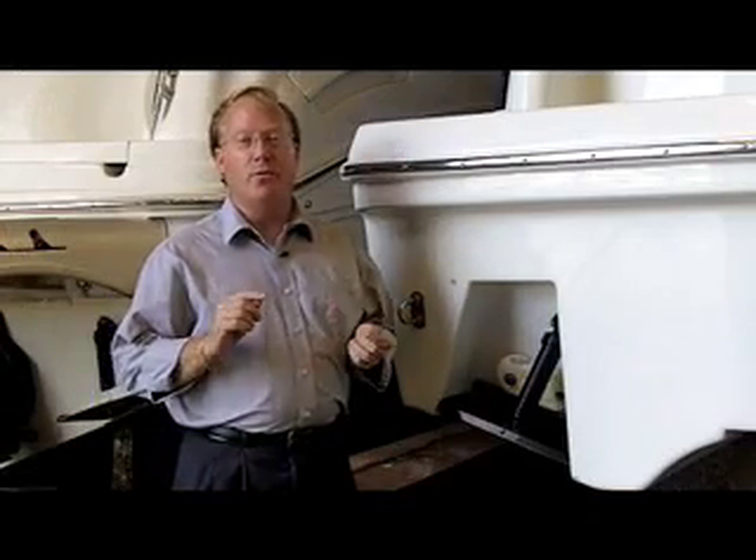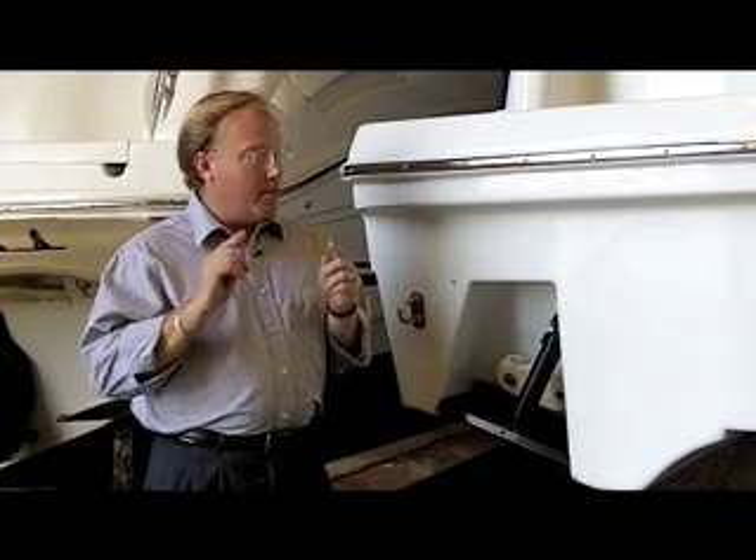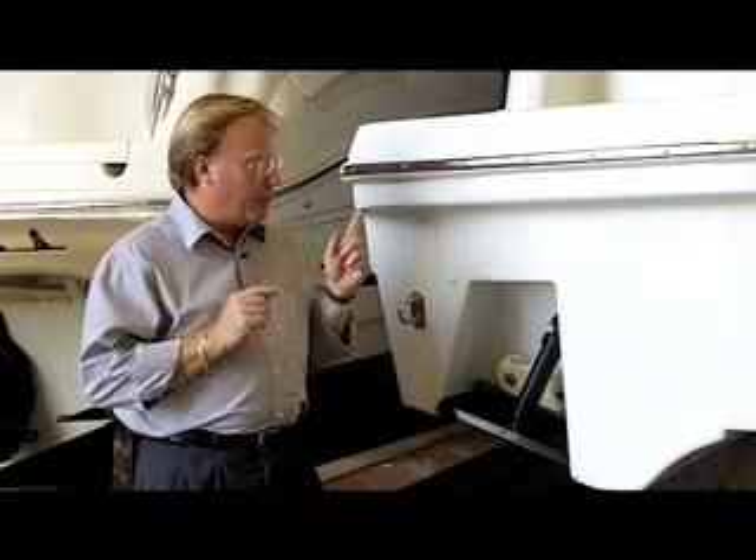Oftentimes when we're helping with troubleshooting at Bennett, we run into the problem where one trim tab works perfectly yet one trim tab isn't moving at all. The boat owner is often led to believe that the problem was with the hydraulic cylinder, when in fact we should be looking somewhere else.